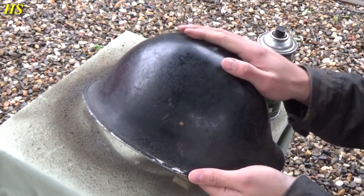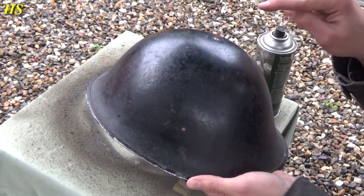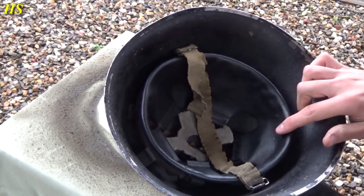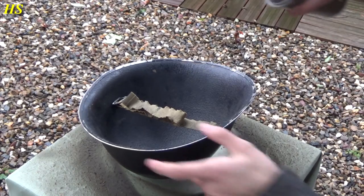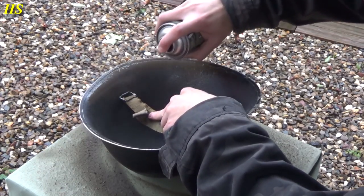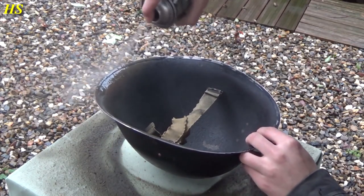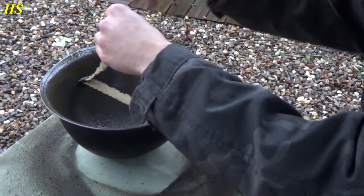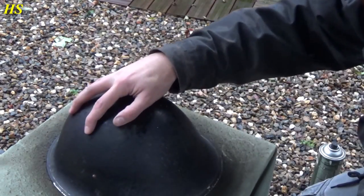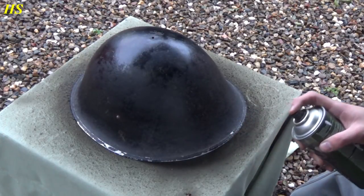We also have an original British World War II Turtle helmet right here. It still has the original texture as you can see, but it was painted postwar in black. So what we're gonna do is remove this liner and spray this one as well. Let's start with the inside. Be careful with the chin strap. The inside is done — now we're gonna do the outside. Don't forget to spray the screw as well.